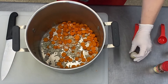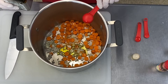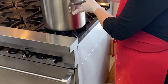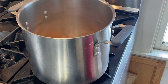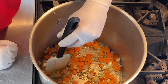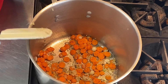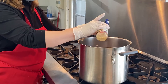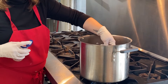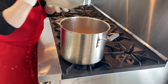In your large soup pot, place your diced carrots and onions with one tablespoon of olive oil. Cook over medium to medium-high heat and sauté for five minutes until the onions start to turn clear. At that point, add the garlic and sauté for 30 seconds until it starts to be fragrant. Then add the squash and sauté everything together for three minutes.